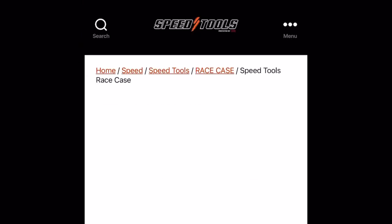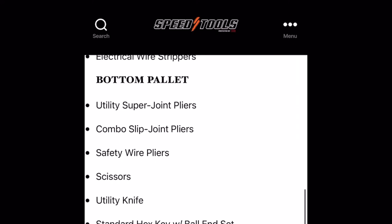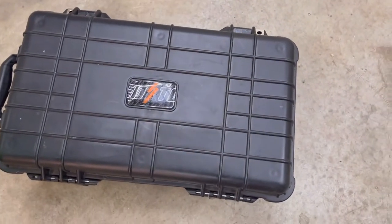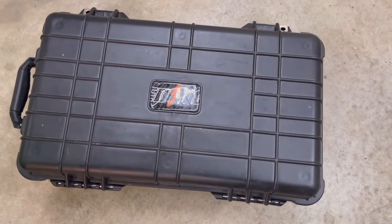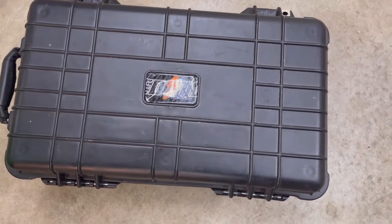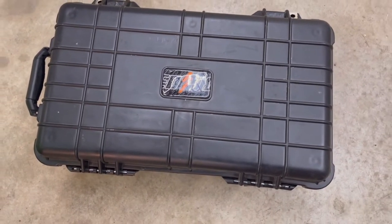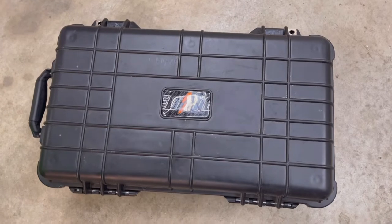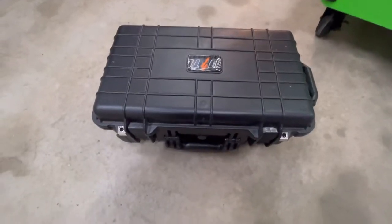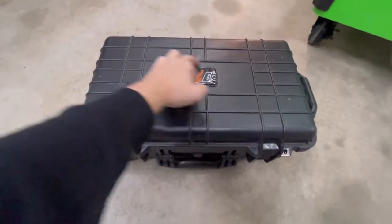Hey everyone, welcome. This is Dylan with Whoop Beaters and I'll be doing a quick review of the Speed Tools Inc toolkit. Robbie sent me this kit about two months ago and I've owed him a walkthrough video. I know there are a couple out there — Ryan from KiviTech and Robbie himself have done a couple of these videos — but I just wanted to show you guys what I have and my thoughts on it. This is the Robbie Gordon Speed UTV toolkit.